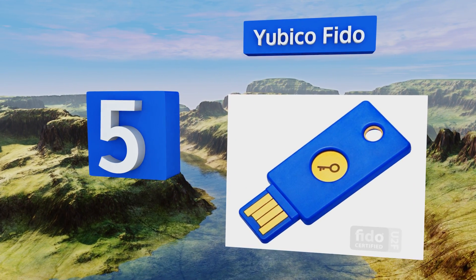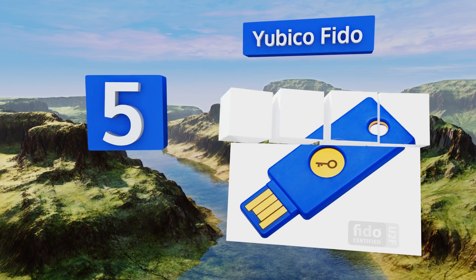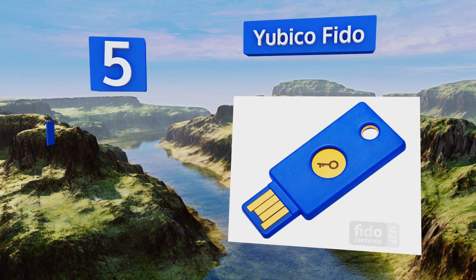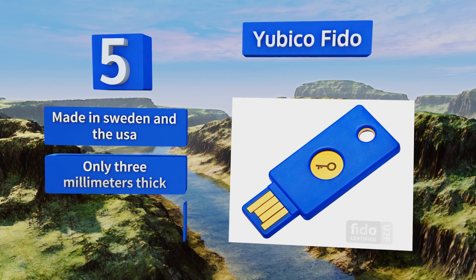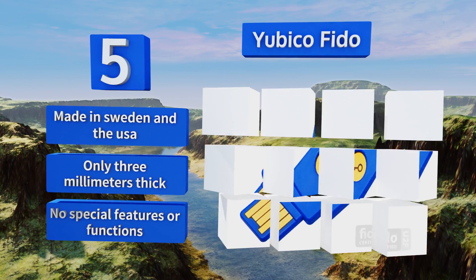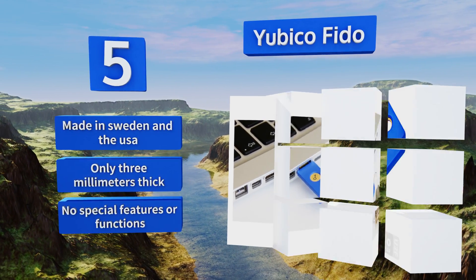At number five, the Yubico FIDO is the original offering from the company and it still operates with as much effectiveness and protectiveness as it did when it came out. Its blue exterior is useful if you're searching for it among a pile of darker items. This one's made in Sweden and the USA and is only three millimeters thick, but it has no special features or functions.